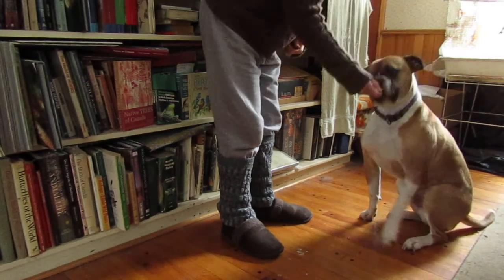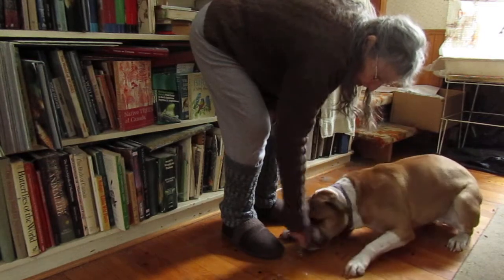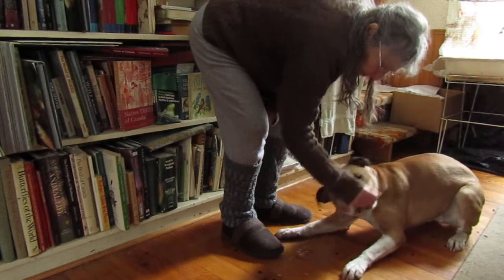Put the food right in front of his nose. Lower it slowly to the ground. Down. Good boy, give a treat.